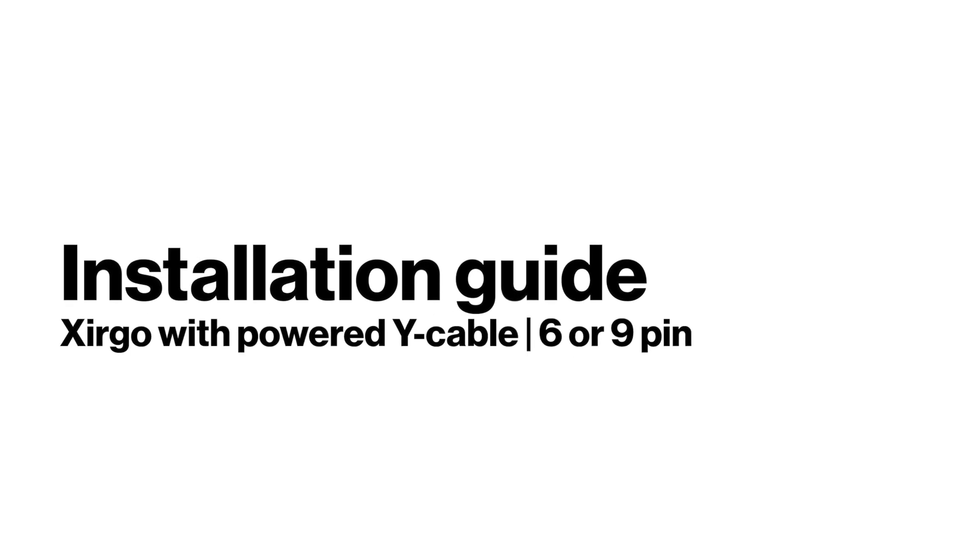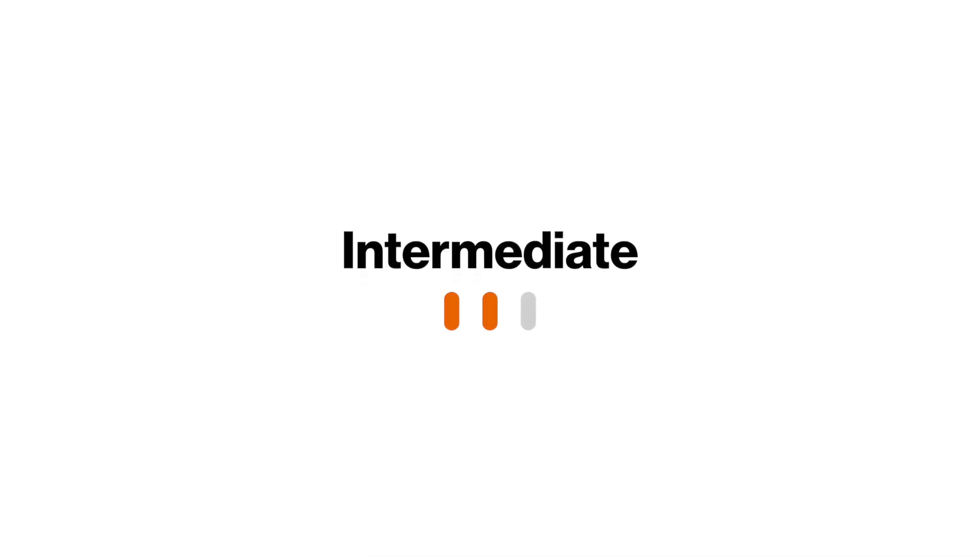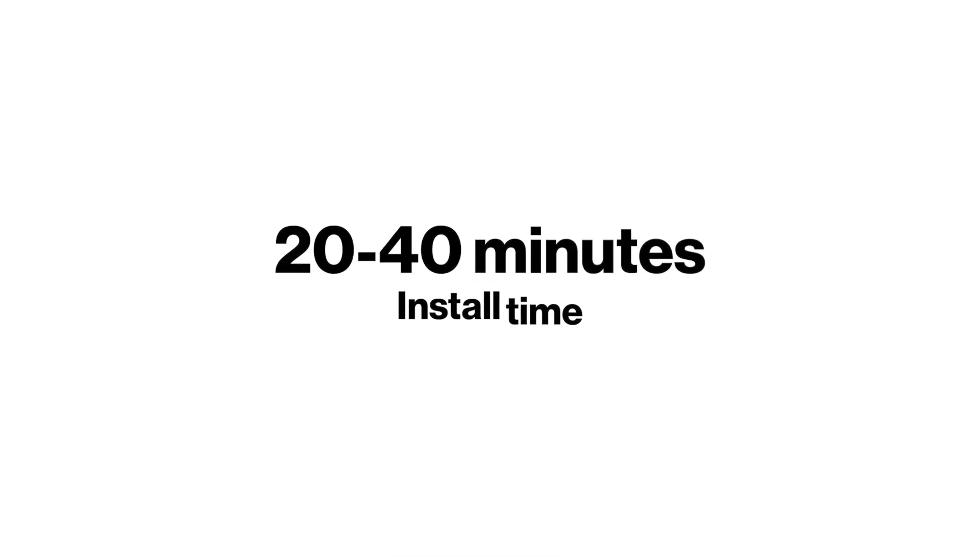Need to install a Zergo device with a powered Y-cable using a 6 or 9-pin port? Here's how. This installation has a skill level rating of intermediate. This means you may need to remove dash panels to complete the install. The installation should take approximately 20 to 40 minutes.